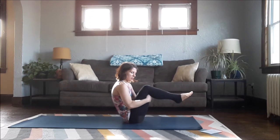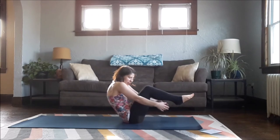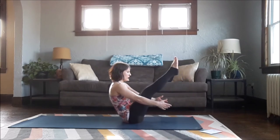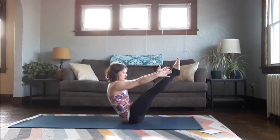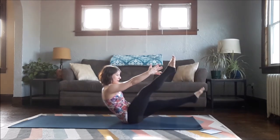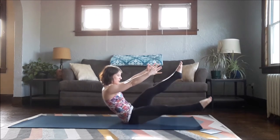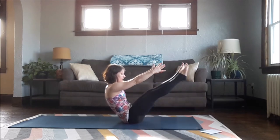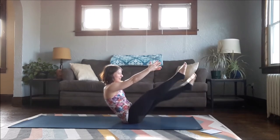Extend your legs or keep them bent. You can keep your arms there or reach them forward — keep wide with your collarbones. Notice if you're collapsing — there is some rounding in your spine but you're not collapsing through your chest. Pull the belly button back towards your spine — very, very important. I'm going to try a couple little scissors: lower my right leg, lower my left leg — you can do this with legs bent. Last two each side, last one.